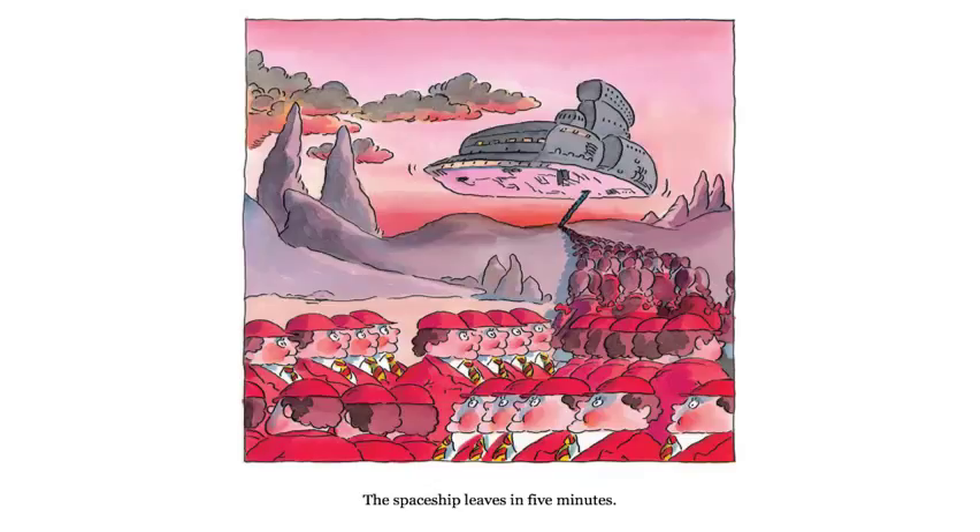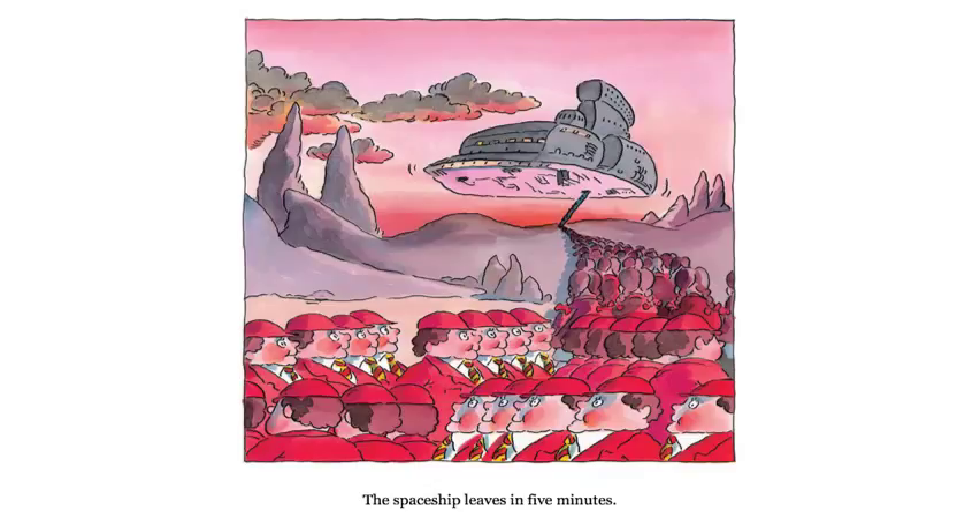Here's the back of the book. I usually like to look at the back of the book before I read to kind of see what the book is about — you might have done that too. You can see Professor Zargle there telling his class that they're going to learn about earthlets. It says he's a friendly alien teacher. We had to use some inference as we read this book, because some of the words Dr. Zargle uses didn't really match with the words that we used. So you might want to go back through the story and see if you can figure out the words that we used to go with some of the words that he used with his class. Great job, thank you.